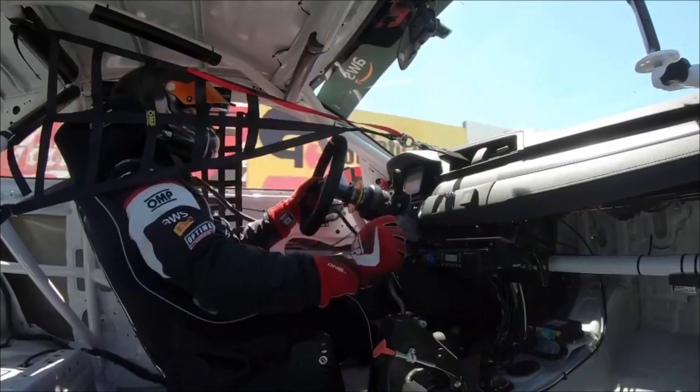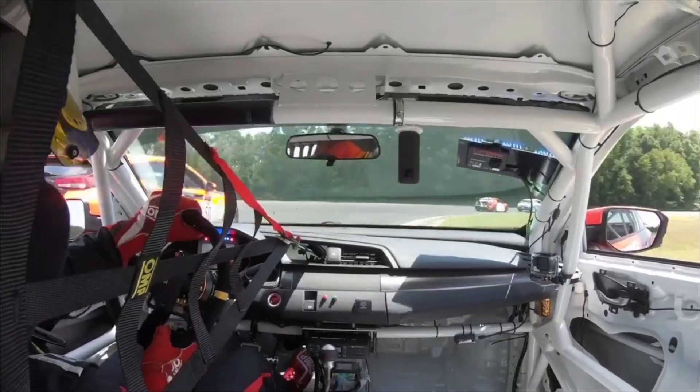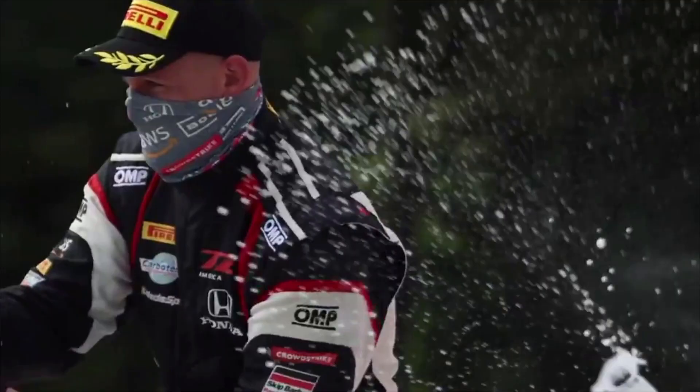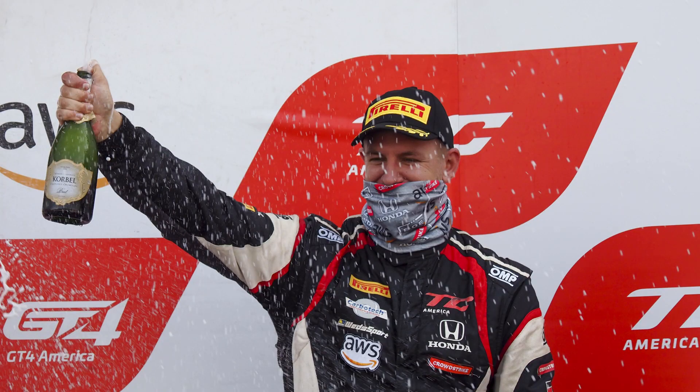Hey guys, I'm Kevin Boehm, driver of the number nine CrowdStrike Racing Honda Civic Si. Today I'm going to talk to you a little bit about my Turnkey Civic Si that I won the TCA Championship with in 2020.